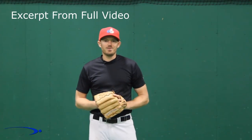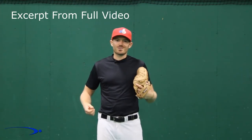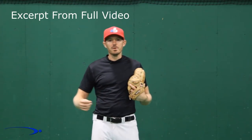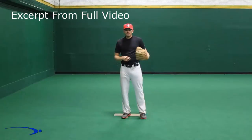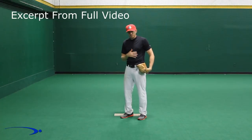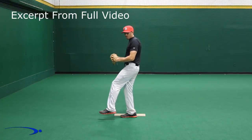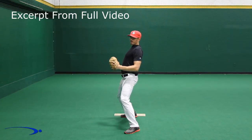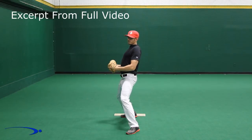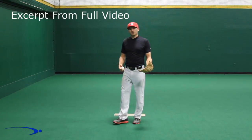Hey guys, I'm Michael Durr with Pro Speed Baseball and today I'm going to show you how you can use your upper body and stretch out the abdominal muscles to create that slingshot effect with your arm to maximize arm speed, which in turn maximizes velocity. If we're going to use the upper body properly, we have to understand what we need to do with our torso — very simply, we're going to want to stretch out the abdominals and flex the back and get ourselves into a nice arch position to use this to catapult and slingshot the arm towards the plate.